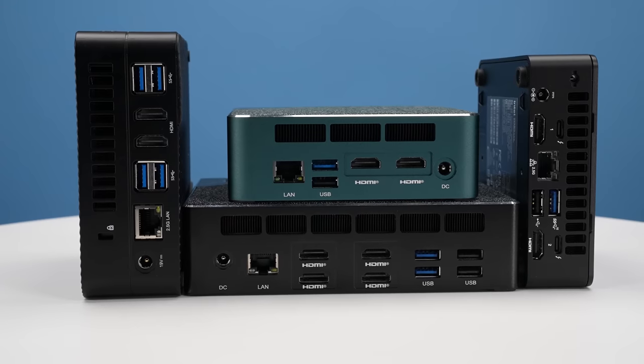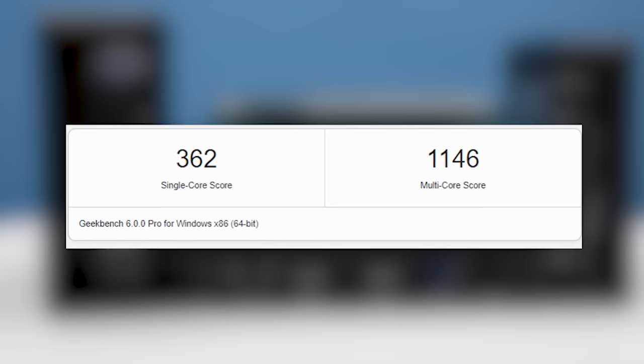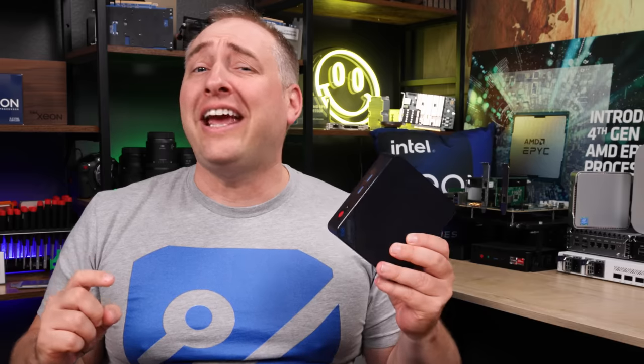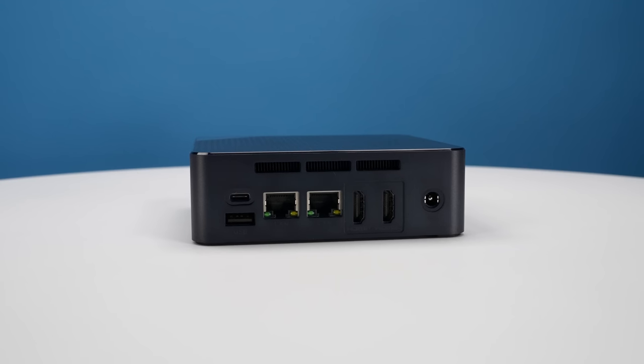For years, mini PC vendors have offered low power systems based on efficient cores that frankly sucked in terms of performance. The CPUs were slow, the memory was slow, storage was slow, the networking was terrible. But now there's an answer to that in this little mini PC, which has an eight-core processor and is fast enough that you could use it as a desktop replacement — well, in some scenarios.